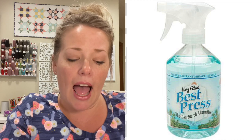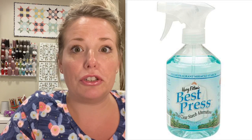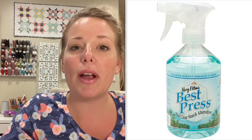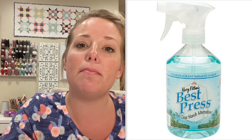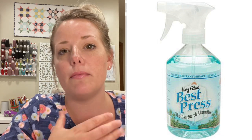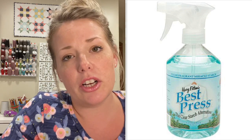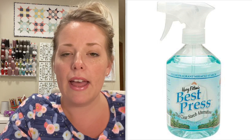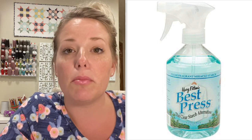I also think it's important to use starch. It's a great idea to spray especially your placket pieces and maybe even the inset piece of the neckline with starch so that things are a little easier to sew and stay in place a little bit better.